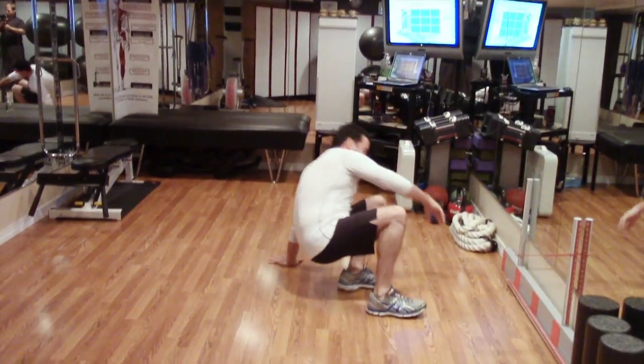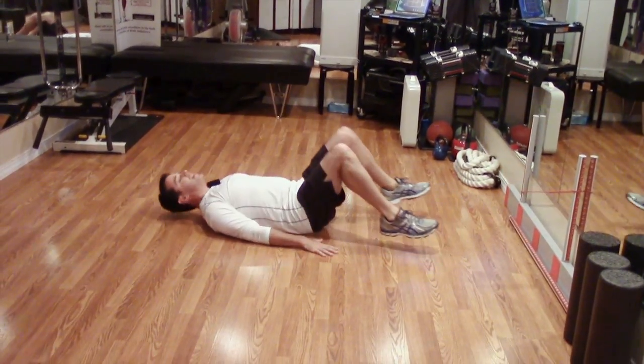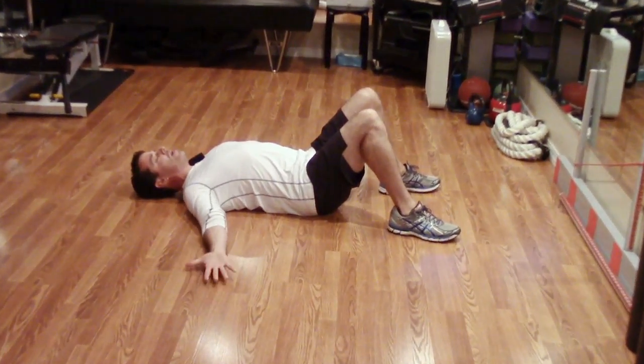We're going to go ahead and get on the ground, laying on your back, knees bent, and bring your palm up to the floor.